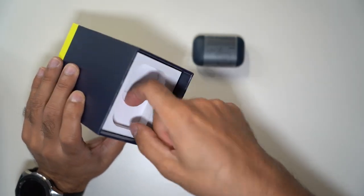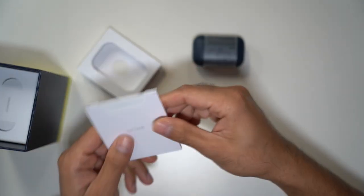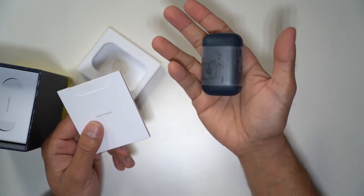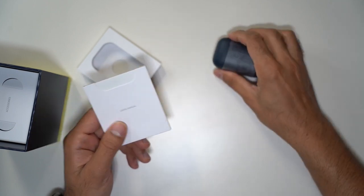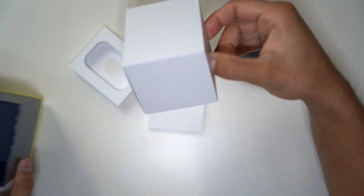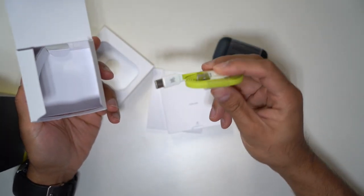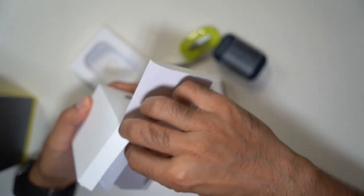Let's do an unboxing. This is a really cool box with quite a few things in here. You have the set of headphones, and the charging case is made of aluminium — metallic and heavy-duty. You can feel the weight in your hands; it's heavier than the Apple EarPods. There's also a user manual and a large accessories box, which includes a lime green USB-C charging cable.